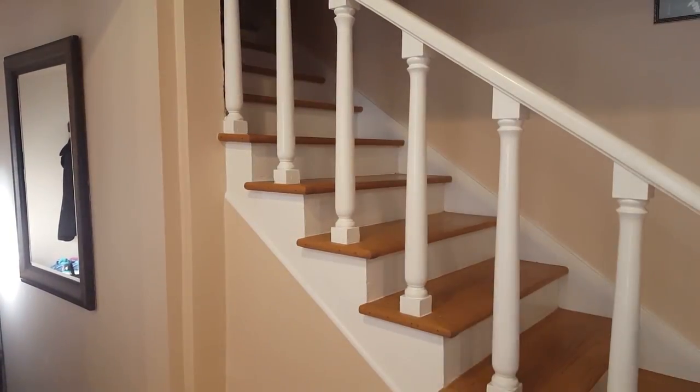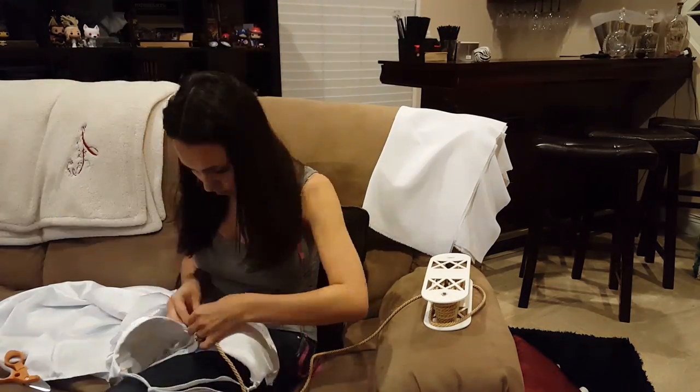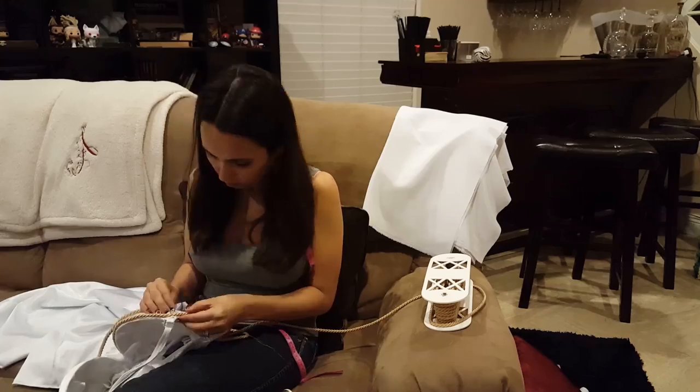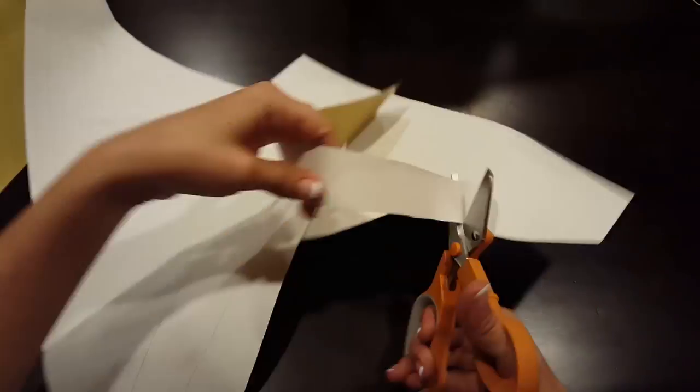Now for that tricky trim. I went with twisted cord and used gold thread to hand stitch it directly onto the dress — time consuming, but worth it. For the gold belt on the dress, I decided to use a gold vinyl, which I cut to the correct shape and stuck to the dress using adhesive.